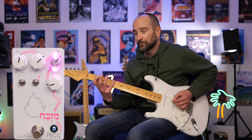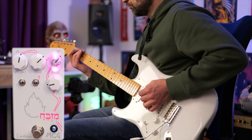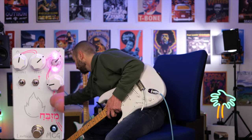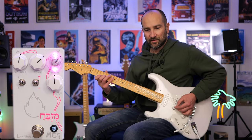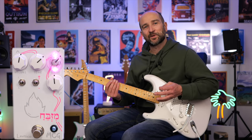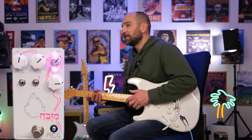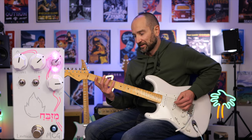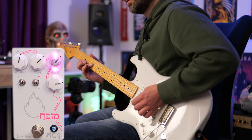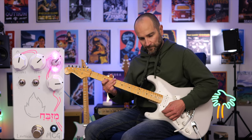This is neck pickup. Let's turn it up to 12 o'clock. That's a really sweet spot on this pedal — it's like the middle ground, right in the dead center. If we turn it this way, it's going to sound more open and less mid-heavy.